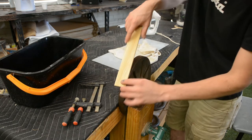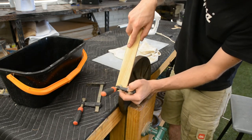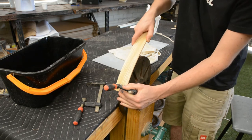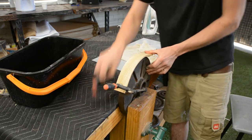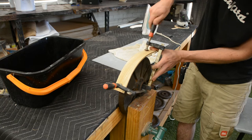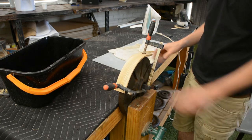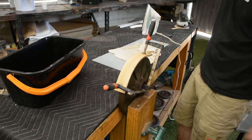Once that's nice and hot, we apply one clamp and push the whole thing around the form. We'll let that cool down and you'll see that it will spring back and be really close to the profile of the tail.